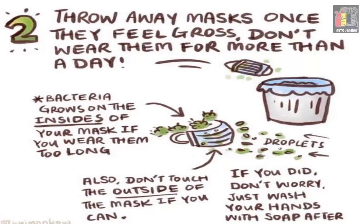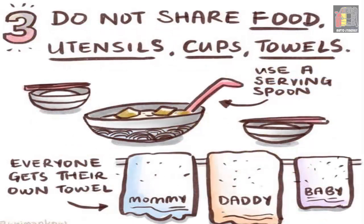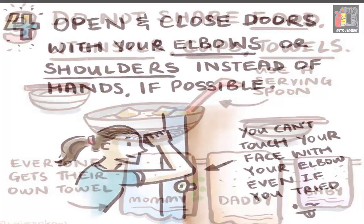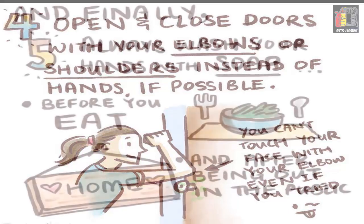If you did touch the outside of the mask, don't worry — just wash your hands with soap after. Number three: do not share food utensils, cups, or towels. Always use a tablespoon and everyone gets their own towel. Number four: open and close doors with your elbows or shoulders instead of hands if possible — you can't touch your face with your elbow even if you try.